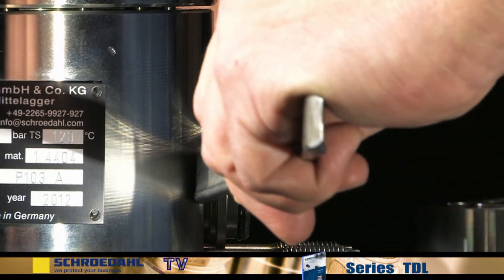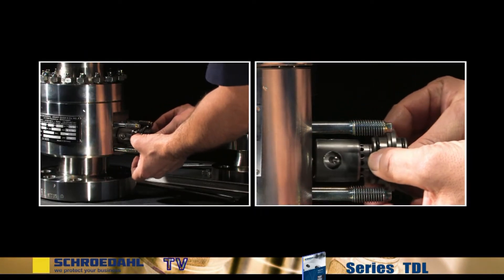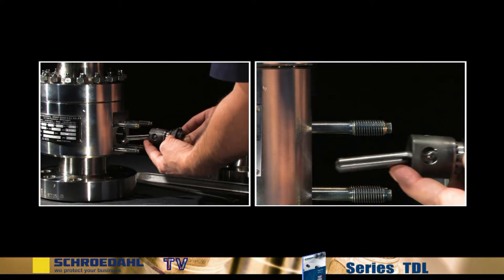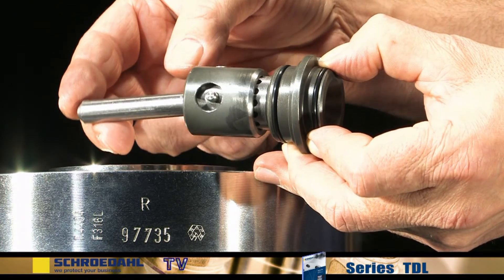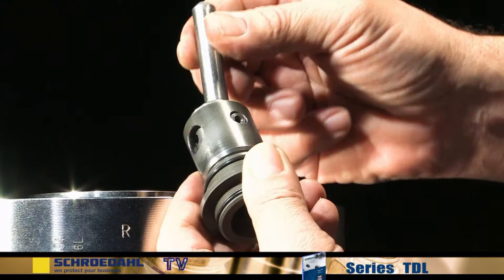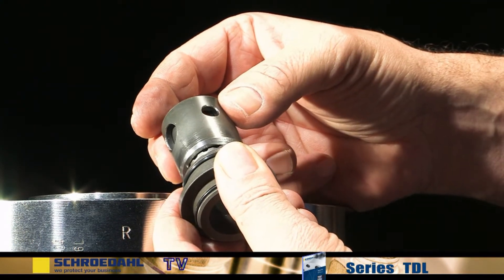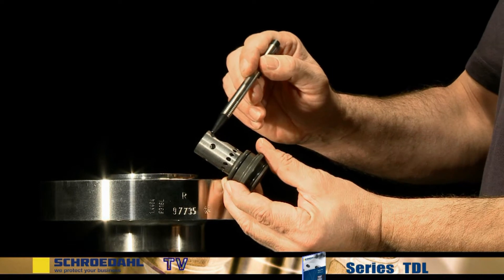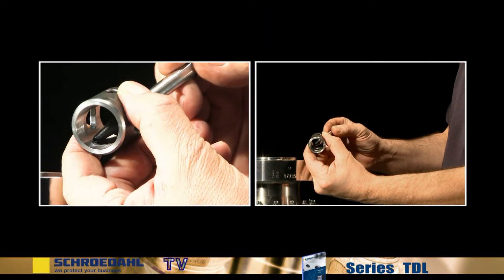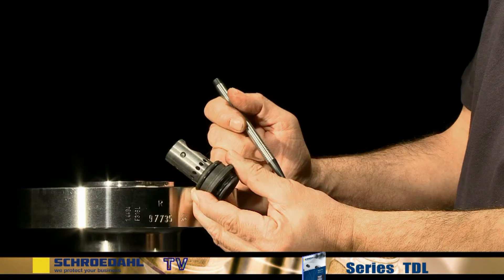The lever tools are positioned opposite to each other on the shoulder of the control head. Now remove the bypass insert in order to examine it for possible functional impairments. Control the movability of the lever. Remove the pin. Then pull off the control bushing from the control head. Check the running surface of the control head for damage. Then examine the running surface of the control bushing. In the event of damage, the control head and the control bushing are generally replaced as a complete unit.